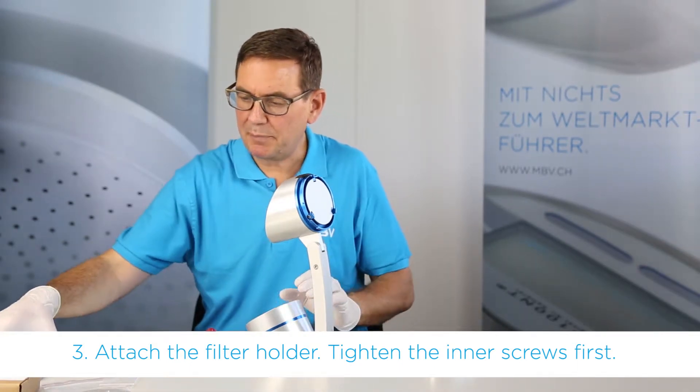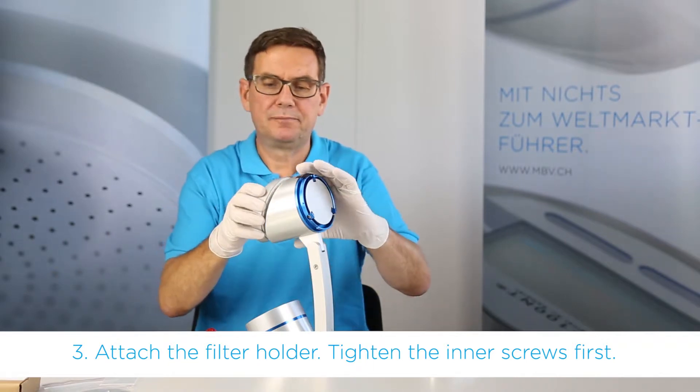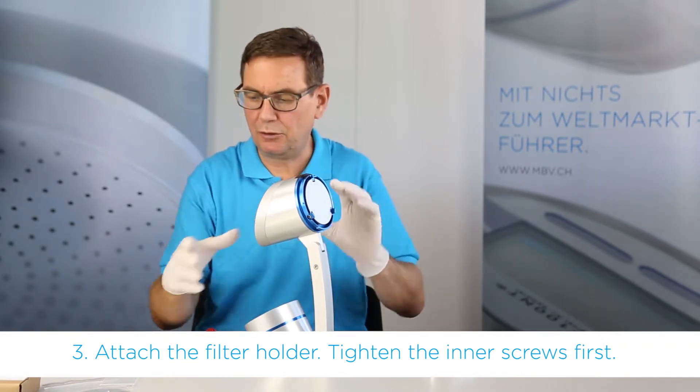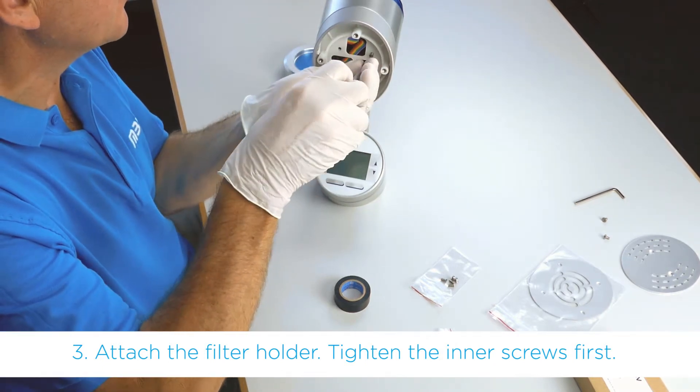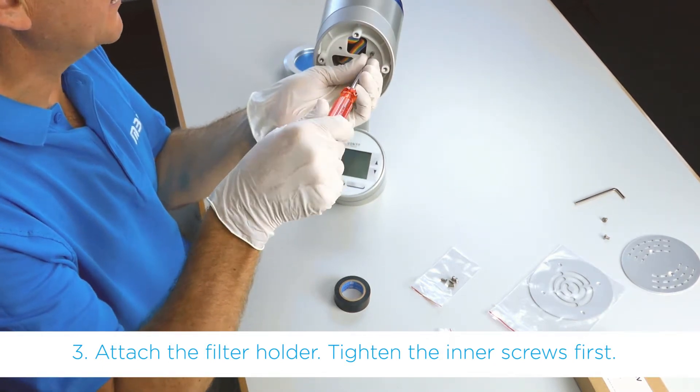Next step, we attach the filter holder. The two inner screws are attached first.